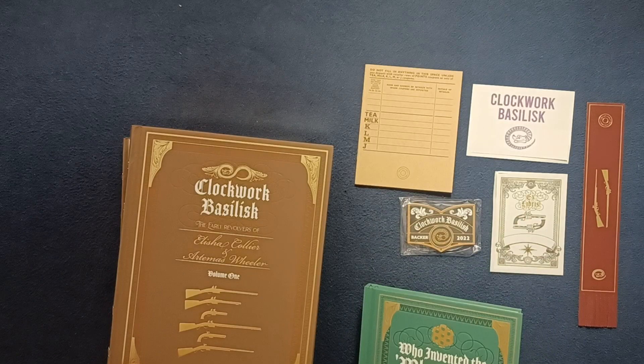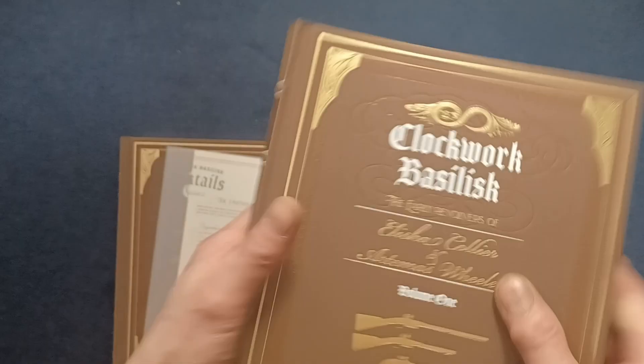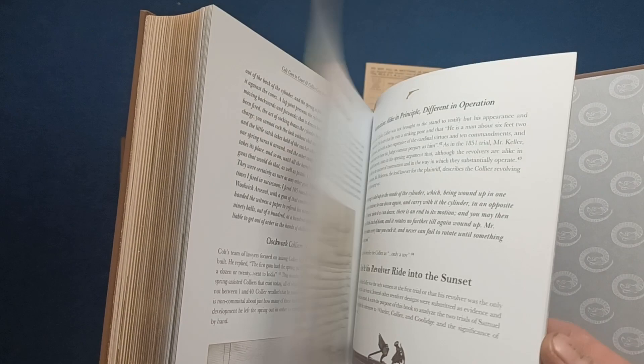If we continue — they hid some stuff in between, but this is Volume One. You can see all sorts of decorations around the cover. Let's get a quick teaser — lots of pictures with accompanying text.